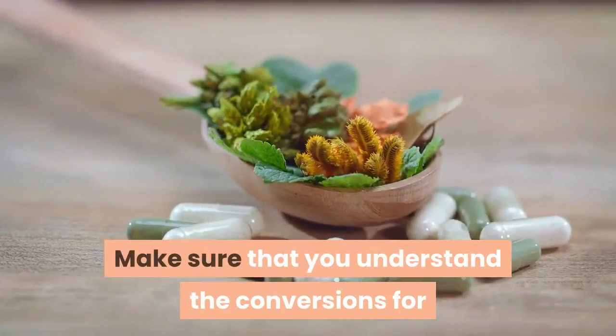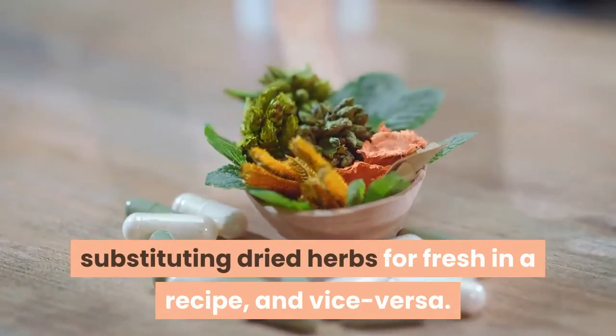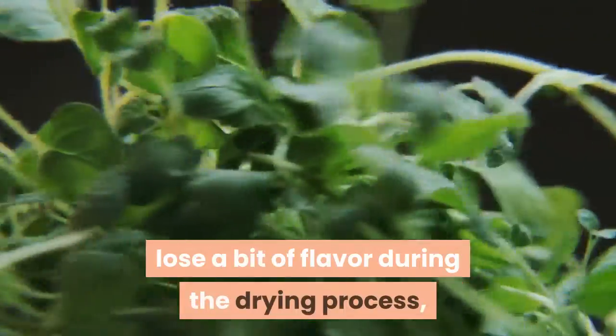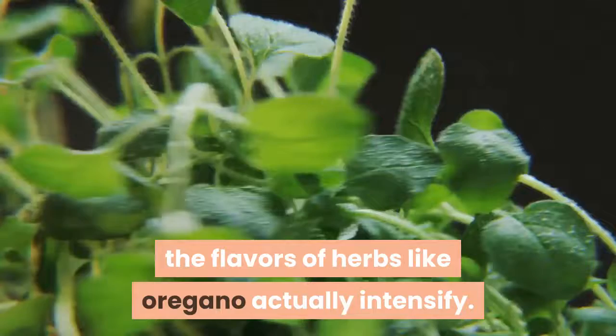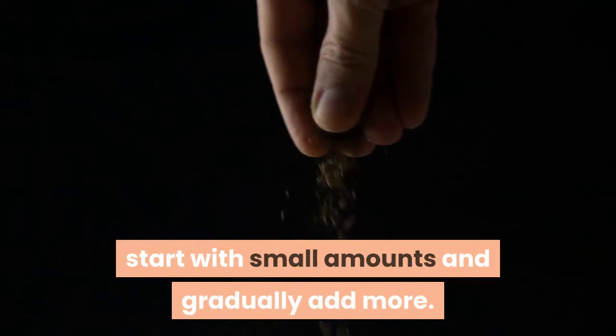Make sure that you understand the conversions for substituting dried herbs for fresh in a recipe, and vice versa. While some herbs, including basil, lose a bit of flavor during the drying process, the flavors of herbs like oregano actually intensify. If you are unsure how much of an herb to use, start with small amounts and gradually add more.